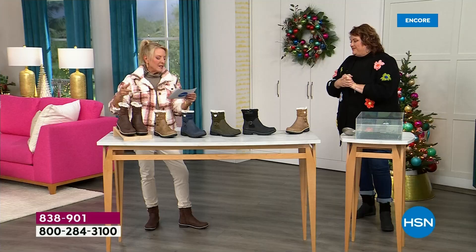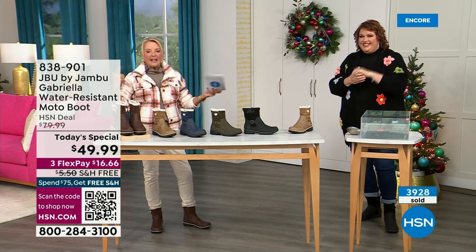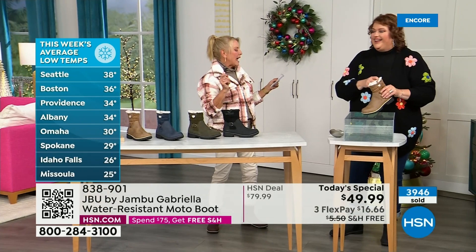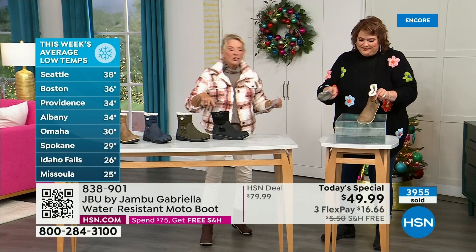This is a headline I just read a couple minutes ago: they are predicting a powerful weekend storm to bring rain and snow to millions across central and eastern U.S. this weekend. Perfect time to get it because you'll be ready for the rest of the bad weather.